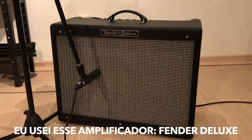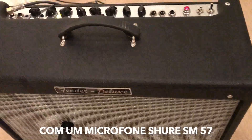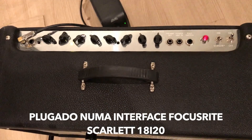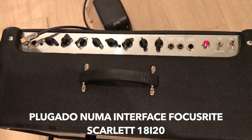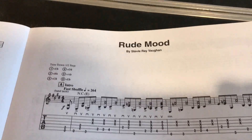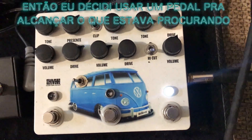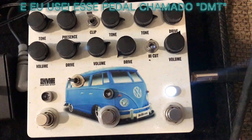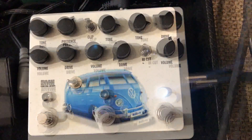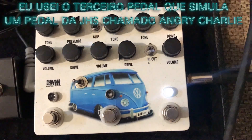To record the song I used this amplifier Fender Deluxe from my friend Jeronimo, with a Mike Shure SM57 plugged in a Focusrite Scarlett interface, using Pro Tools 12. But I thought that I needed something more to my tone, so I decided to use a pedal to reach what I was looking for. I used this pedal called DTM from my friend Alessand, using the third position that simulates a JHS pedal called Angry Charlie.